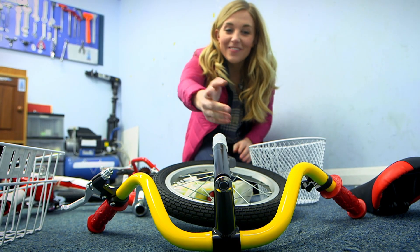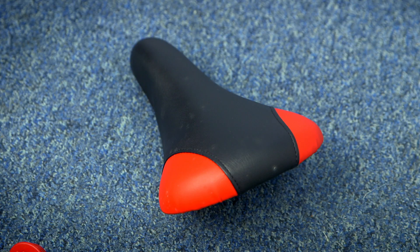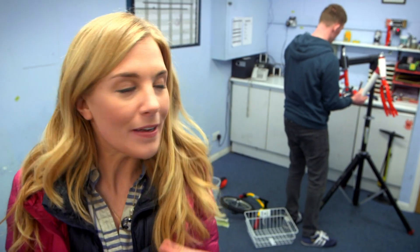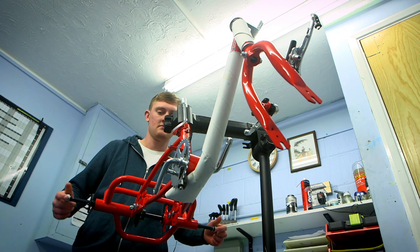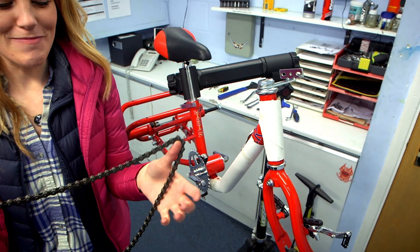And what about this? These are the handlebars — the bit you hold with your hands. And this is called the saddle, and it's the bit you sit on. Now all the pieces are out of the box, Scott can start making the tricycle. First, he puts two big red pieces of metal onto a stand — these are called the frame — and he attaches them together. Scott hangs them up on the stand because it makes it easier to attach all the other pieces. It's like it's floating in mid-air. On goes the saddle.